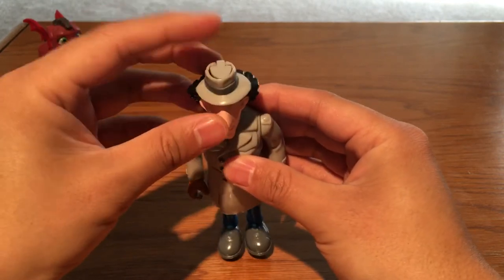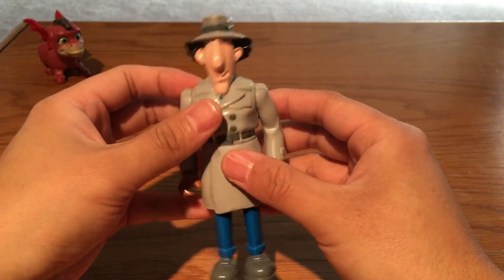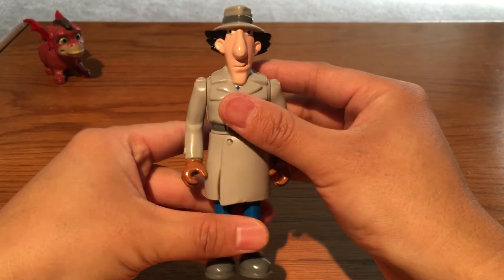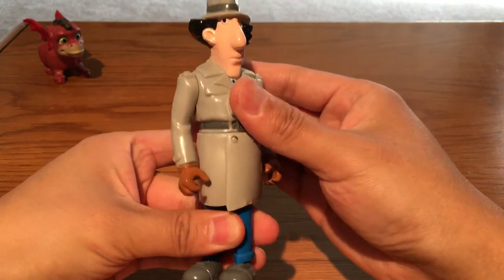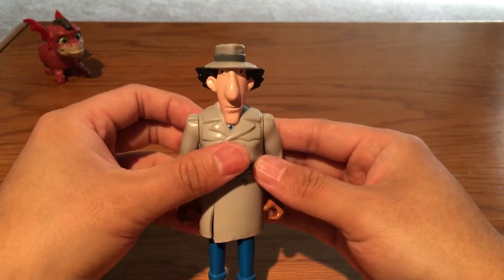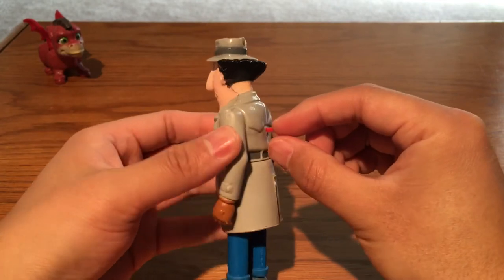His head cannot turn around because this is the open-head version — there's a gimmick inside his body, so that's why he can't turn his head. That's a pity. But I found that his waist can move a little bit — you can turn his waist around. That's nice! Also, each Inspector Gadget has a gimmick, and this one's gimmick is on the back.